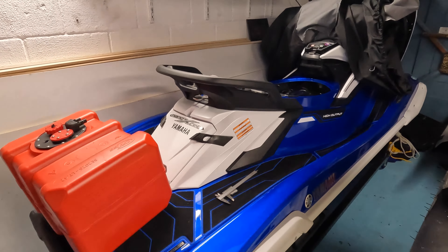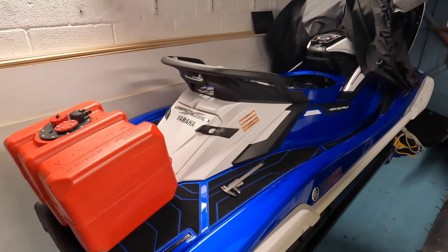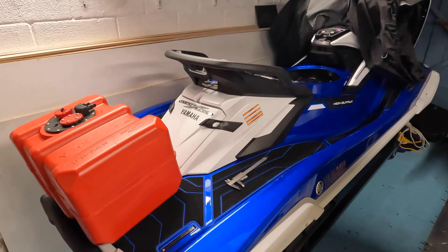Here we have a 2021 Yamaha FX HO Waverunner, and what I want to do is put an auxiliary fuel tank on the back of the ski to increase my range.